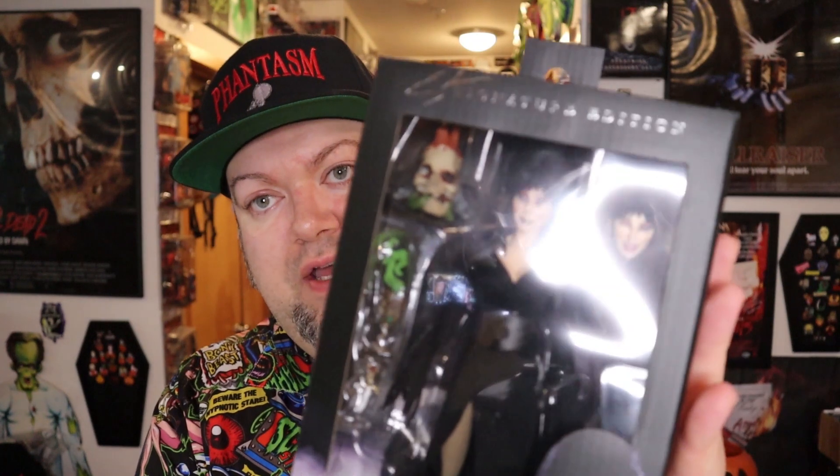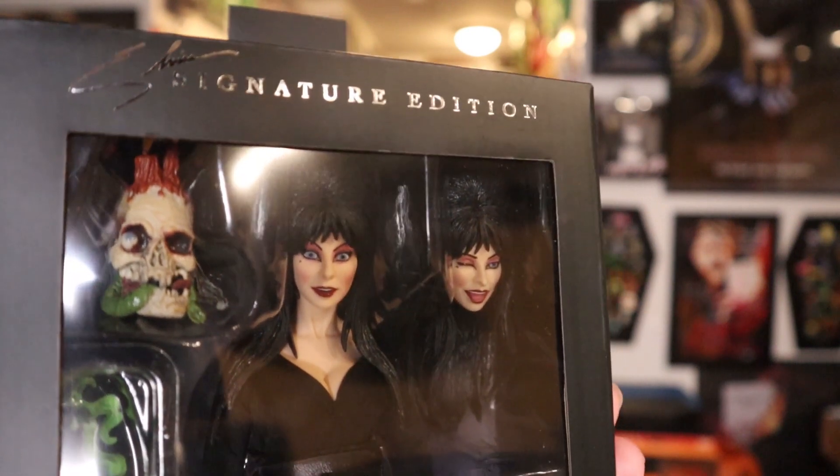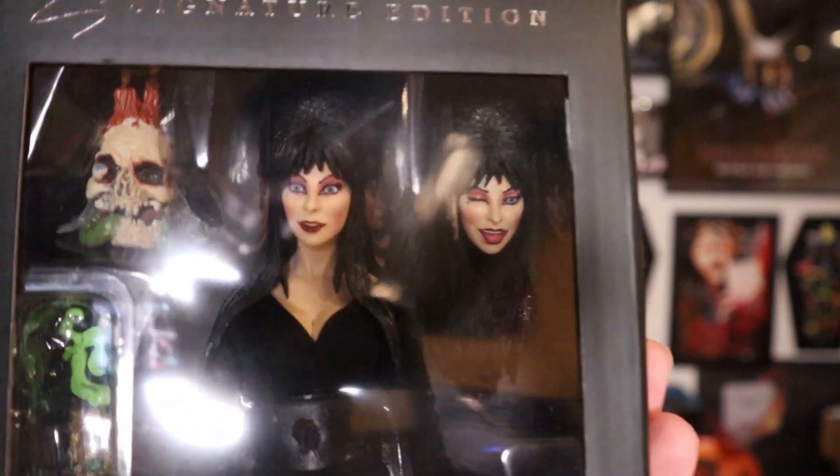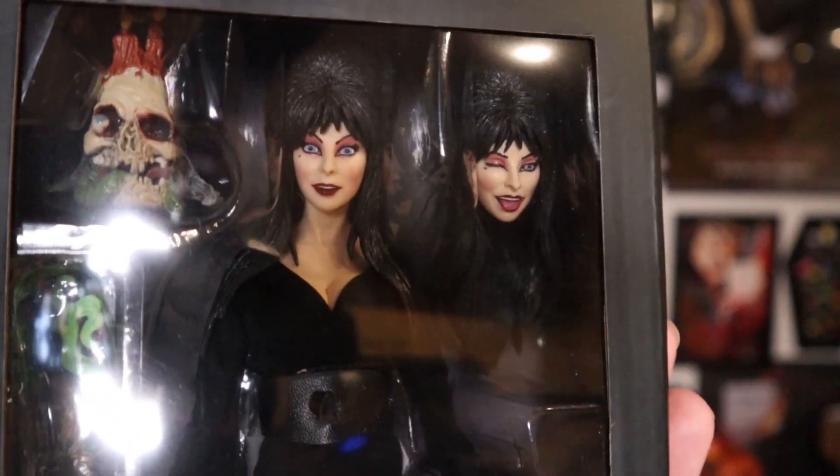Thankfully it's not dinged up, so that's great. Here it is in all its glory — I finally have the signature edition. Let's get up close and give you a little look here. It's your head winking at you right there. I'd wink too over the success that I finally got it. That was terrible, sorry.